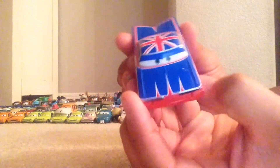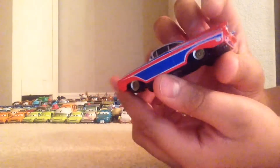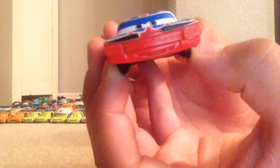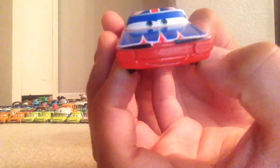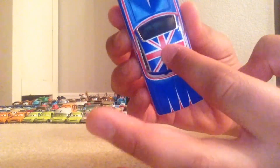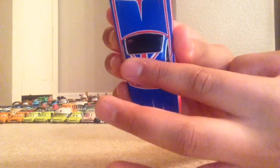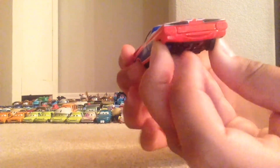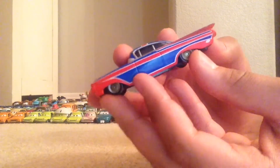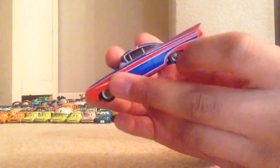As you can see, Ramone is all tricked out with a cool paint job featuring the UK flag. His expression looks quite plain — he's grinning a little bit. On the top we have the UK flag on his roof, and then all the colors and designs on the sides.